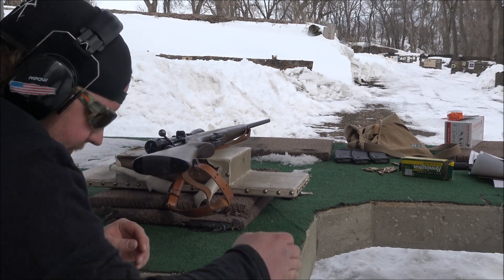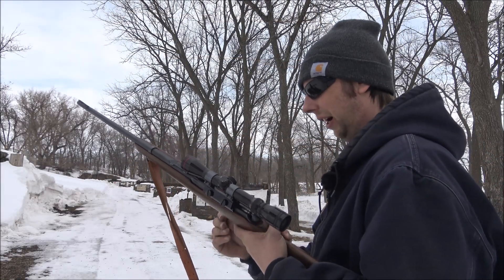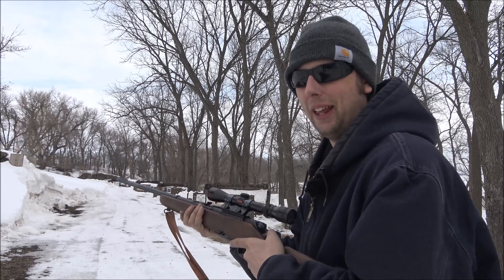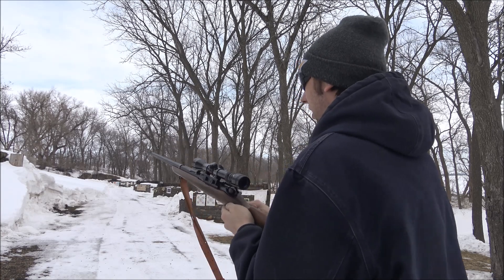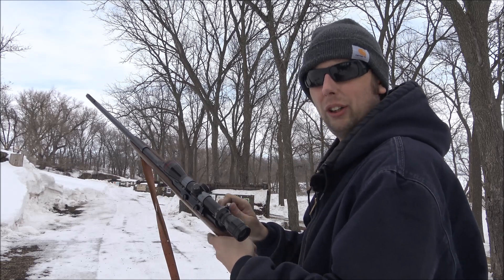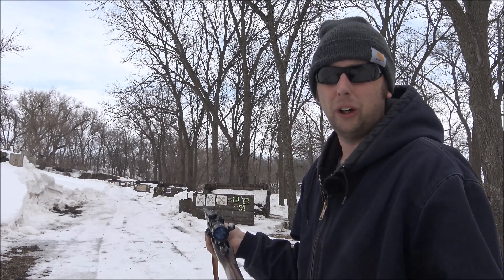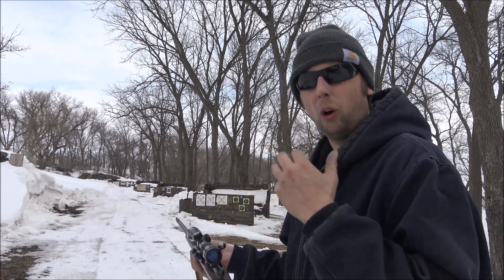Nice shot, Derek. Thank you — I do my best work on my knees. I wonder what happens if a left-handed rifle shooter and a right-handed bolt-action gun walk into a bar. Nothing. Man, that action is really smooth. With the .222, the recoil is just feather light. A .223 or 5.56 doesn't have a lot of recoil either, but this thing in this configuration just has a beautiful recoil impulse.